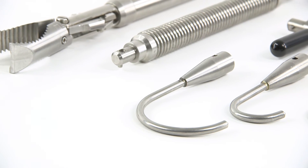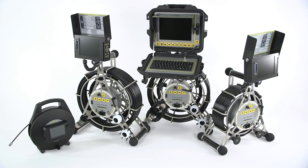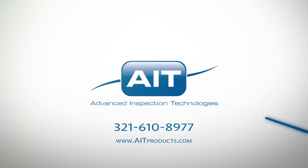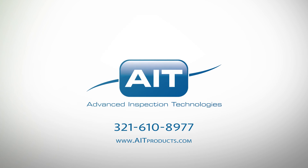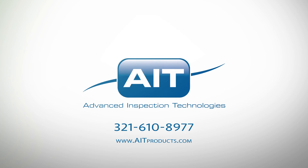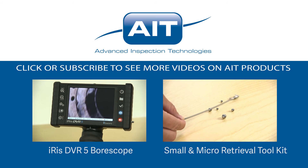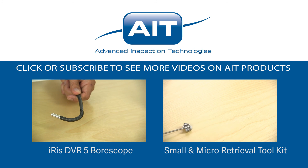To learn more about purchasing or renting the heavy-duty retrieval tool kit or any other inspection products from AIT, visit AITproducts.com or call 321-610-8977. Be sure to subscribe to see more videos on inspection products from AIT.